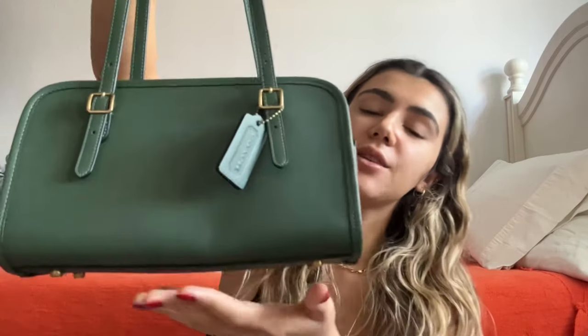I ended up getting this bag on Poshmark. It retails for $395 and I paid a little bit above that, so not too bad. I saw some people selling it for like $750 and even over a thousand dollars, which is a little crazy. All of the bags have gold detailing, which I'm a big fan of.